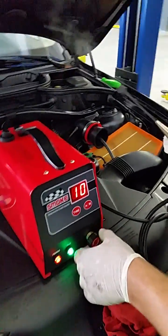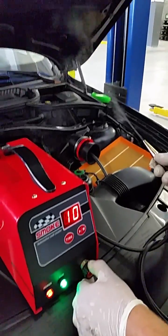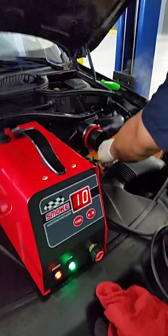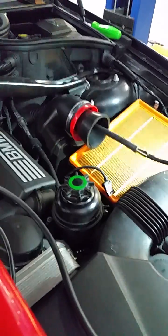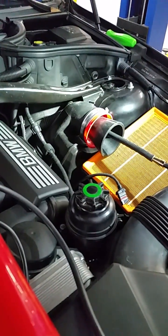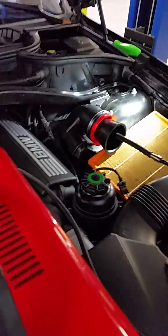This particular machine has a built-in air compressor. A lot of the machines out there require you to hook in compressed air, but this one actually builds its own air, which is nice. You can see he's hooked that into where the air box is, so we're now pumping smoke into the system to check for leaks.